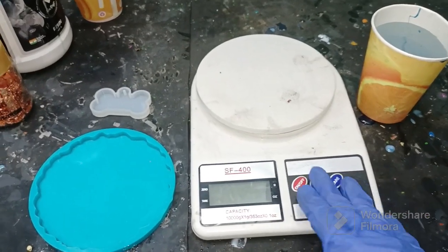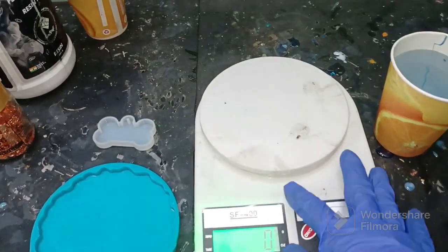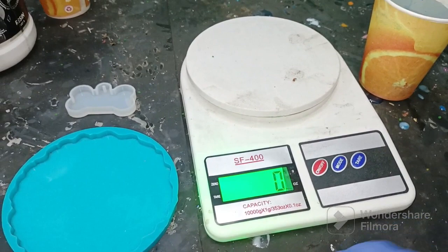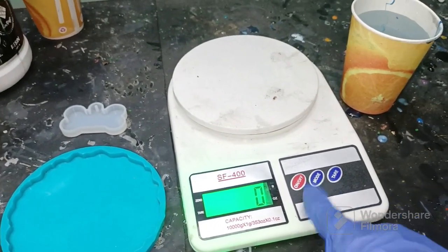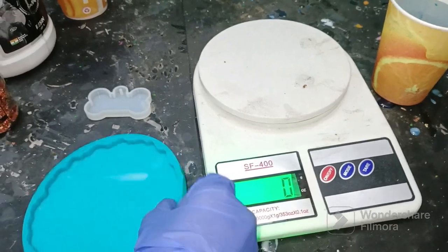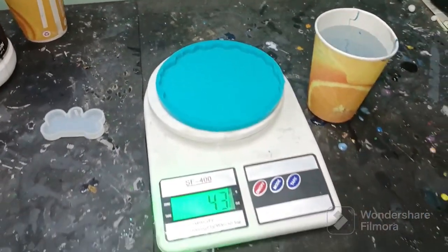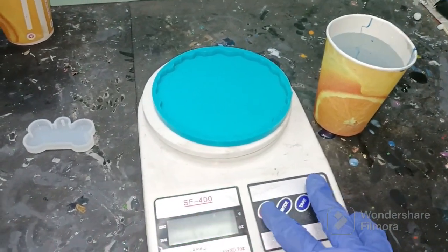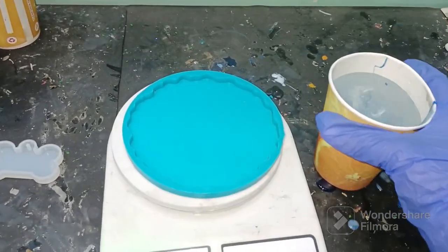Hello guys, so let's learn how to calculate resin for a particular mold. There are actually many methods. What I'm going to do is take a weighing machine, start it, and then take any mold. Now let's see this weight — the mold weighs 43 grams.